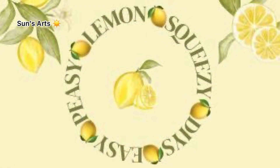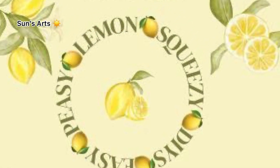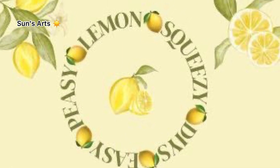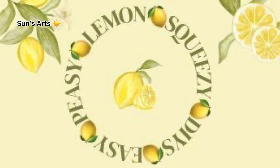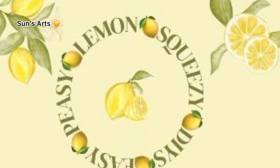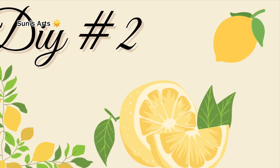This video is part of Easy Peasy Lemon Squeezy, hosted by Brenda over at Mourners Market. I'm going to leave the link to her channel in my description box as well as the playlist of all the amazing creative ladies. You're going to love all the creative ideas for the summer!